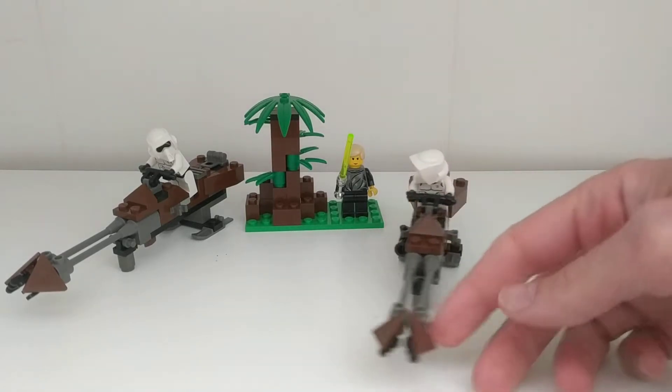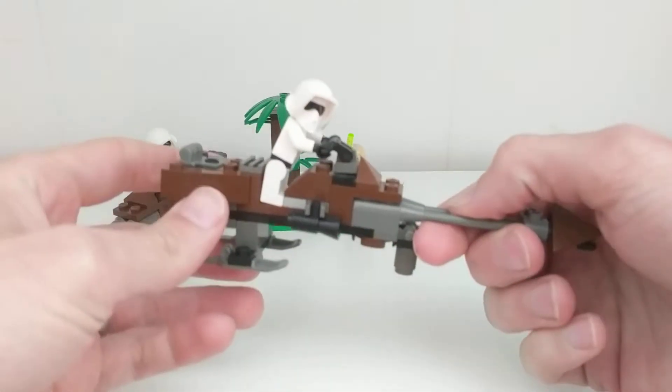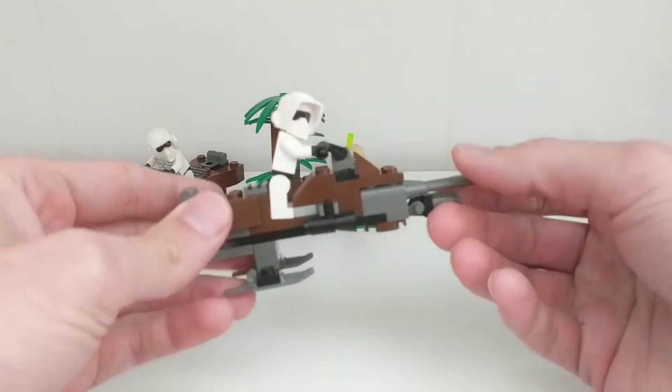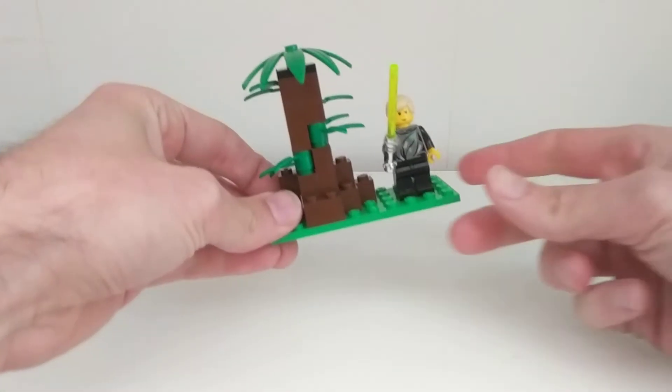Good morning. Super Secret Brickset review: set 7128, Spider Bikes from Star Wars Episode 6. Released in 1999, it has 81 parts and 3 characters.